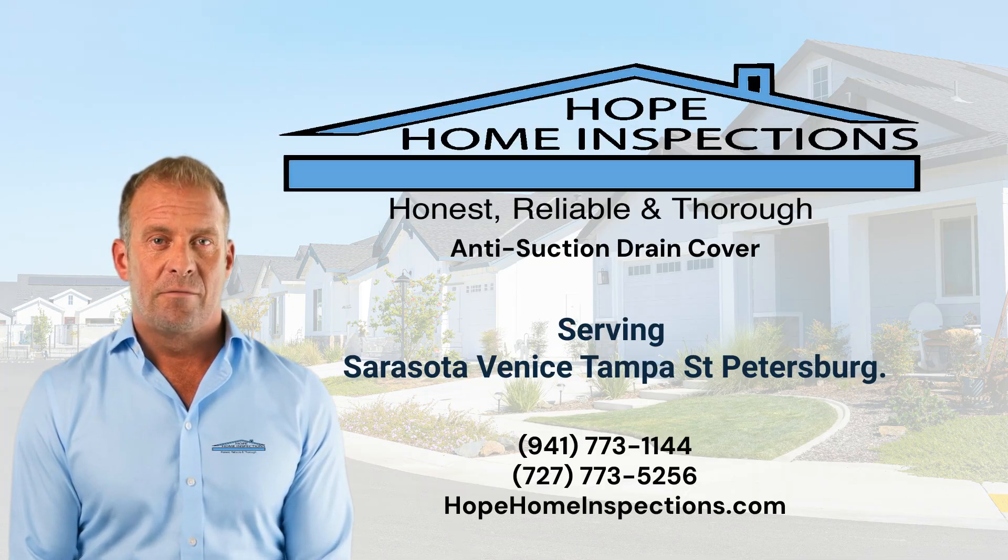Check out our channel for more videos. We serve Sarasota, Venice, Tampa, and St. Petersburg. For questions or to schedule an inspection, call us at 941-773-1144 or visit HopeHomeInspections.com.